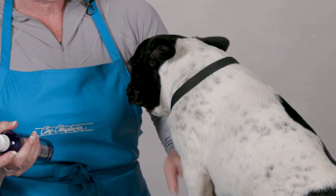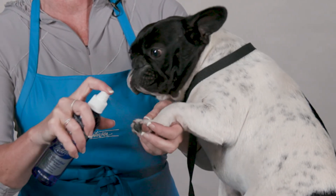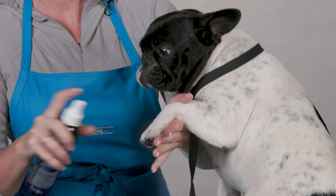For instance, our little friend here often gets irritation between her toes, so I just liberally spray the product between her toes and immediately I know that she has the very best in natural skin care and remedy.